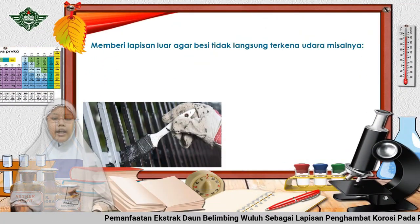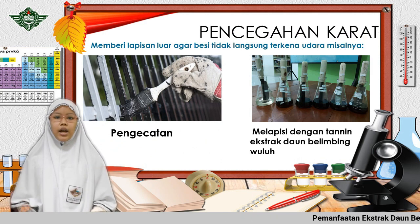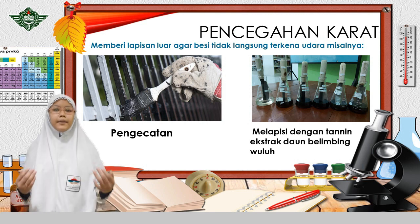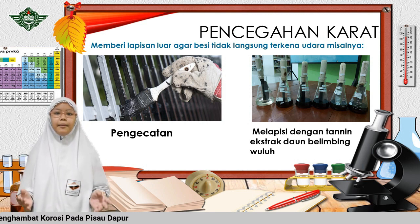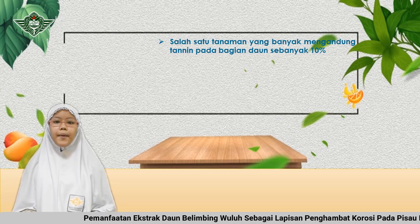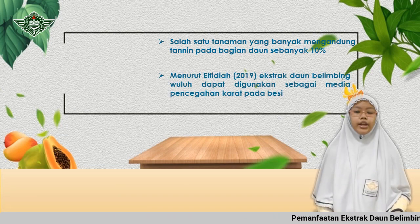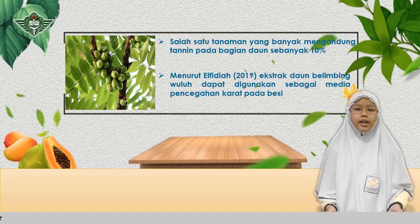Pencegahan karat dapat dilakukan dengan melapisi bagian luar besi agar besi tidak langsung terkena udara, misalnya melapisi dengan ekstrak tanaman yang mengandung tanin. Salah satu tanaman yang banyak mengandung tanin adalah belimbing wuluh, terutama pada bagian daun, sebanyak 10%. Menurut LPDIA 2019, ekstrak daun belimbing wuluh dapat digunakan sebagai pencegahan karat pada besi.